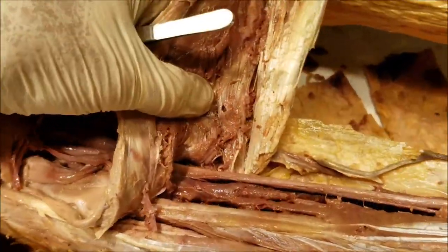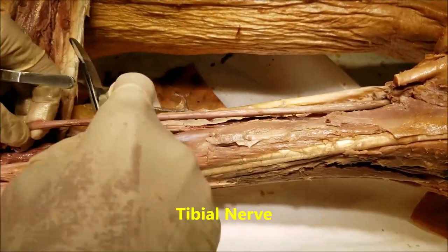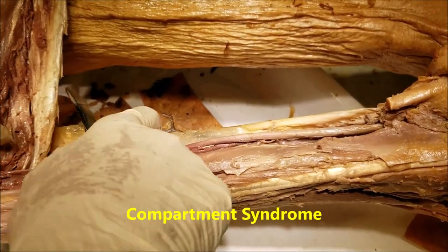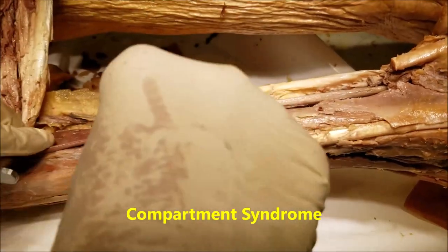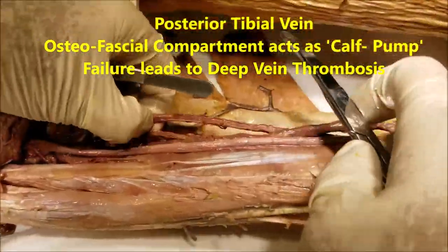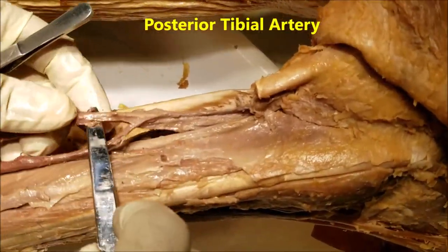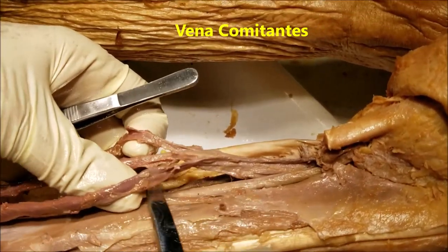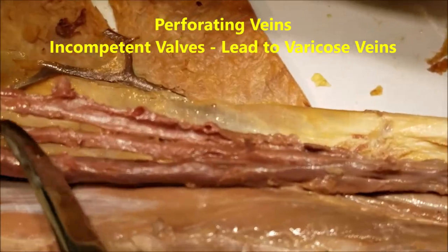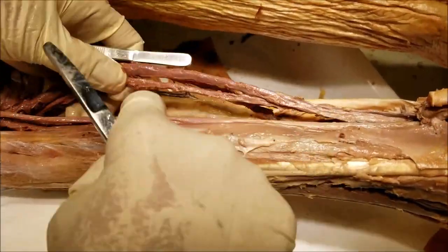Now let's look at the structures in front of us. This structure here is the tibial nerve, which supplies all the muscles of the posterior compartment of the leg — it runs in the deep compartment and this is where it can undergo compartment syndrome. Then we have the posterior tibial vein and the posterior tibial artery. As we go lower down, we can see that the posterior tibial artery is classically accompanied by venae comitantes — one on each side — with multiple openings where the perforating veins were opening, uniting to form the posterior tibial vein.